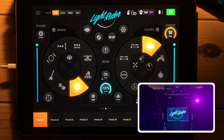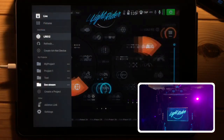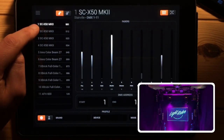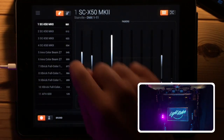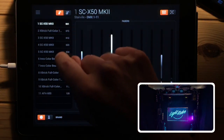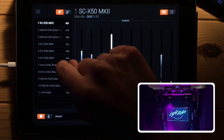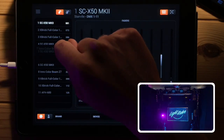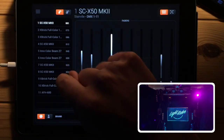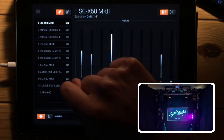I'm going to reorder these lights so the pattern plays correctly. Back on the fixtures screen: the first SCX50 is the bottom-left light. After that we actually have an LED bar, so I'll touch and hold and drag it over. Then I'll take another LED bar and put it here. Then I'll take the two moving heads and put them after the scanner. Finally the last two LED bars - the ones on the right - go in between the two scanners.